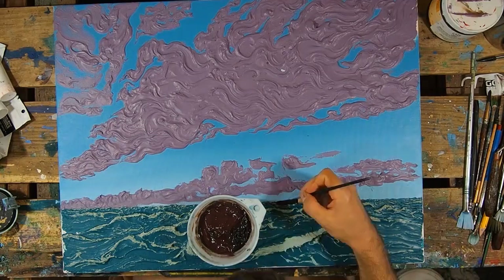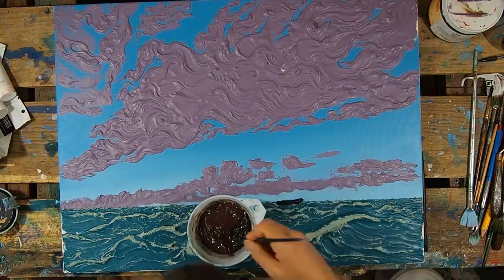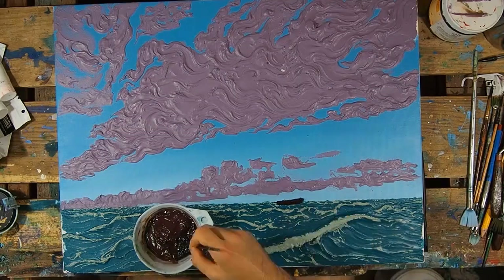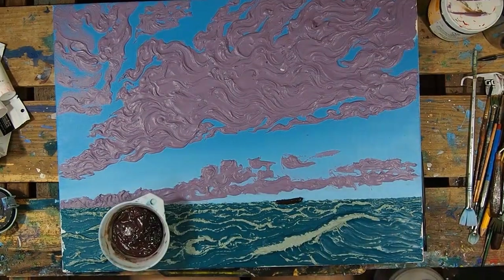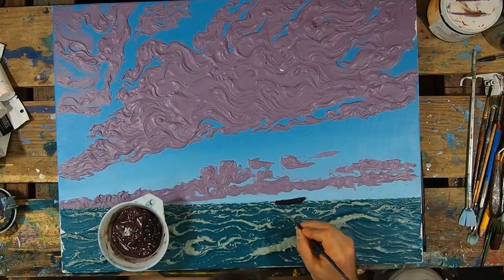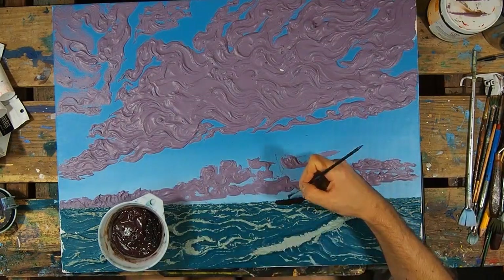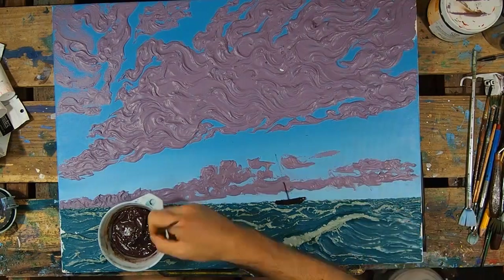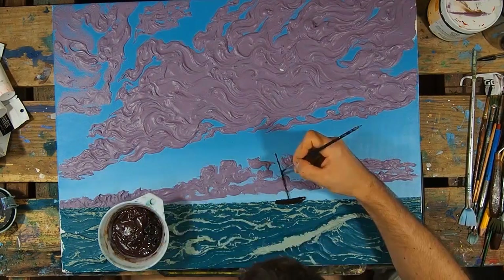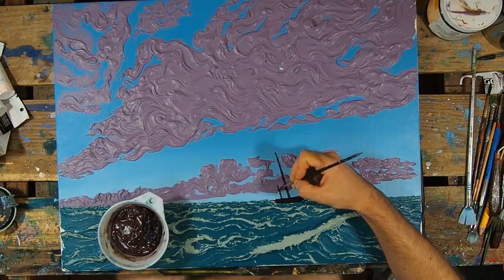It took me a second to figure out what kind of boat I wanted to put in there exactly, or where I wanted to put it. I was going to have it on the left side at first, but I decided to mirror it and have it pointing in from the right, so it was pointing the same way the clouds are moving. That way it looks like it's moving with the wind — at least that was my rationale.